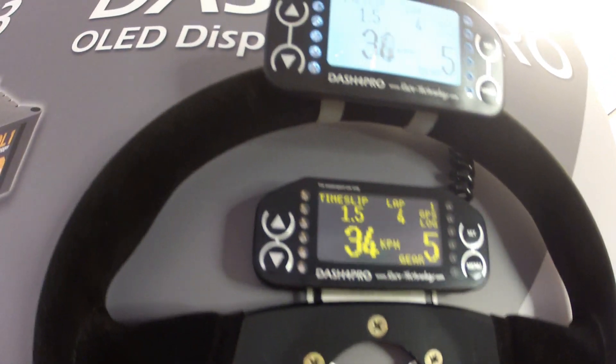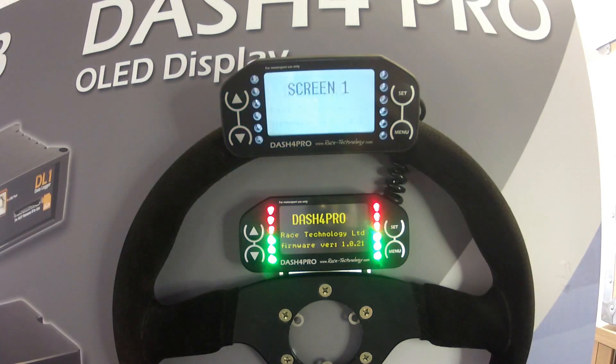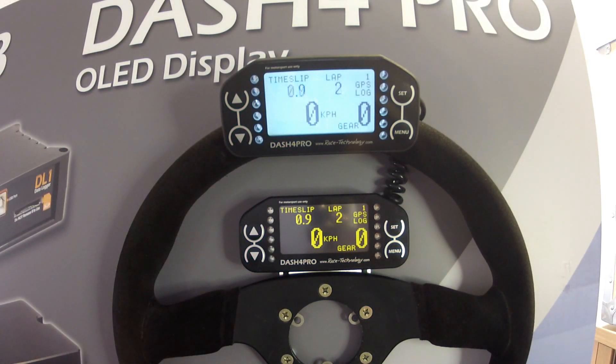The Dash 4 Pro is a very popular and versatile display, suitable for applications as diverse as single-seaters, bikes, carts and boats. It is ideal for mounting on a dashboard, or alternatively it comes with a bracket for simple mounting onto a steering wheel. The body of the unit is CNC cut from aluminium and the unit is sealed to keep water out.